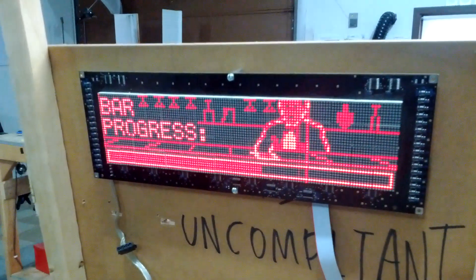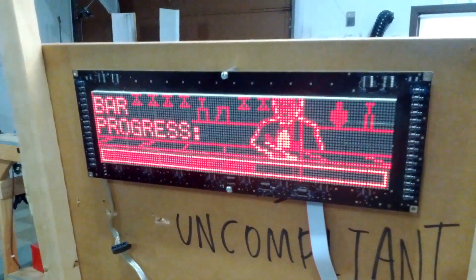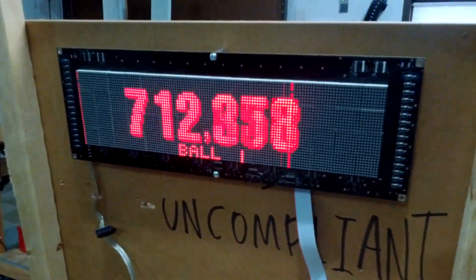There's a progress feature where you can use the pop bumpers to make progress with the bar ghost. The bar graph will appear at the bottom.